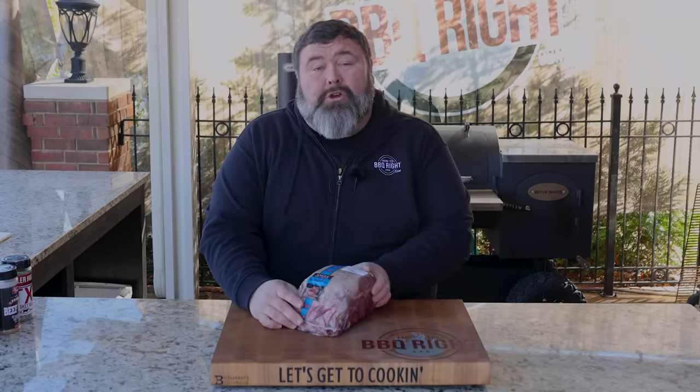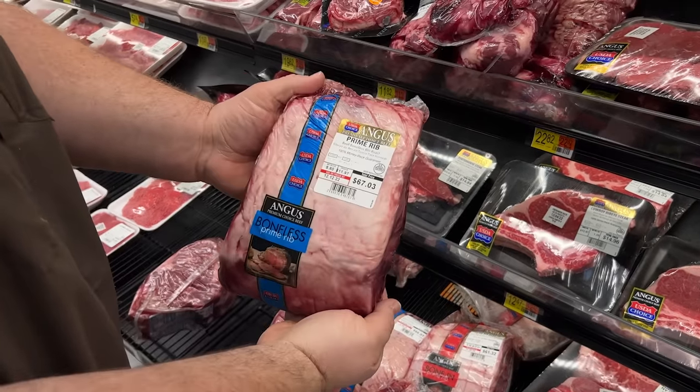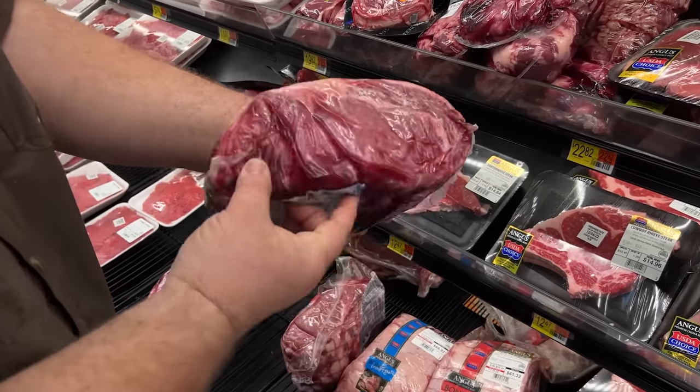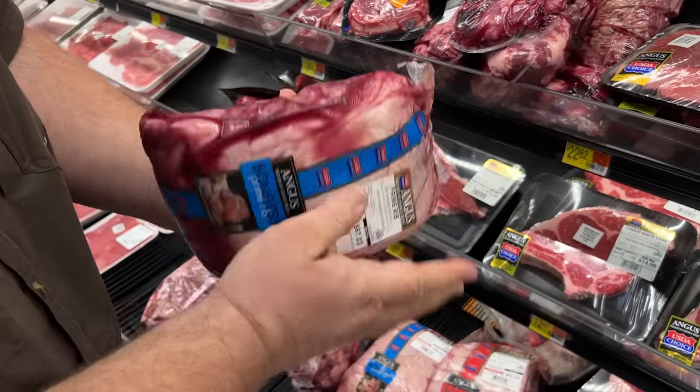This prime rib roast weighs five pounds — about a quarter of a whole giant prime rib — but you save money by buying a smaller piece. It's not going to feed as many people; you're looking at four to six servings depending on how thick you like your slices. I chose this boneless version over the bone-in they had at Walmart because I just wanted all the meat. It's nicely marbled — I can see it through the packaging — and I know it's going to be good.